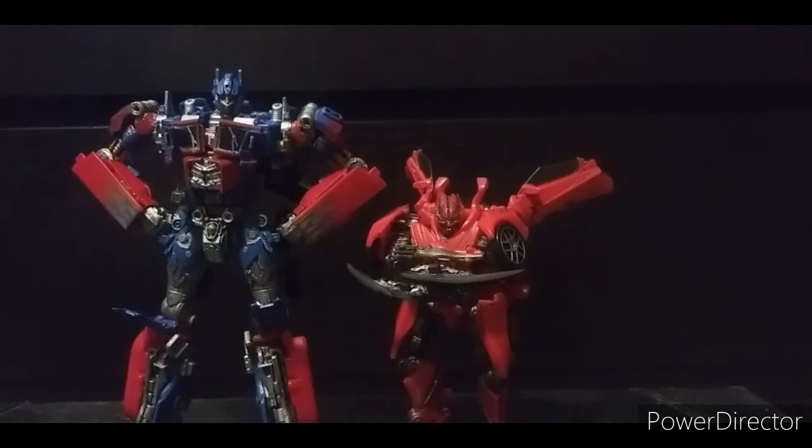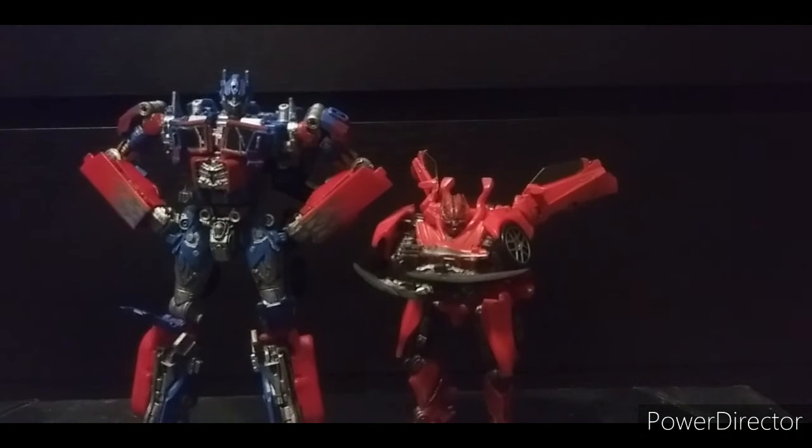There is Studio Series Dino — just an amazing figure. Quality-wise he's good, robot mode looks excellent, vehicle mode isn't 100% accurate but I don't care — it's still good. Weapons are pretty good; I just wish he came with his whips, but there is an upgrade kit on eBay for that. He parallels really well with my Dark of the Moon Studio Series figures.